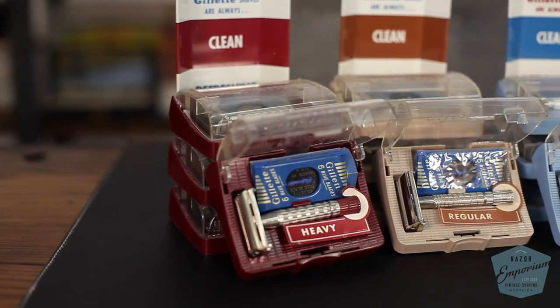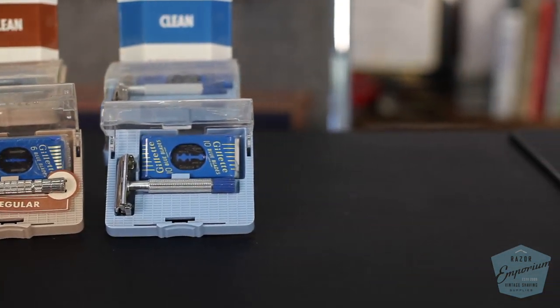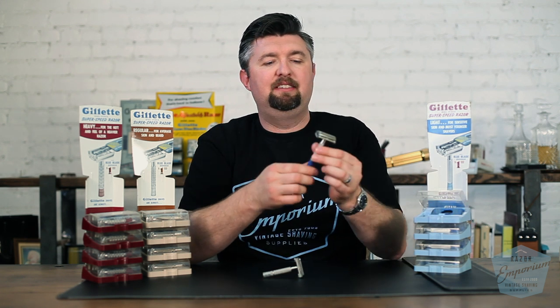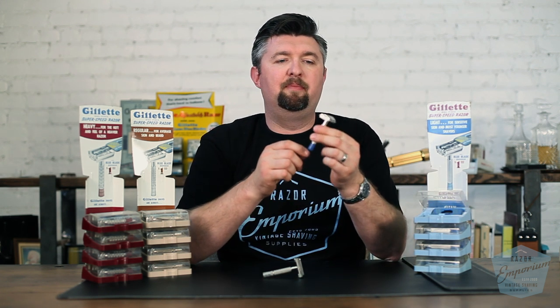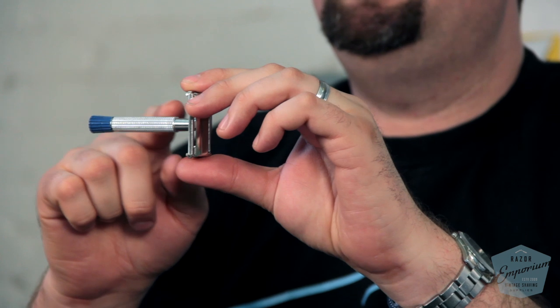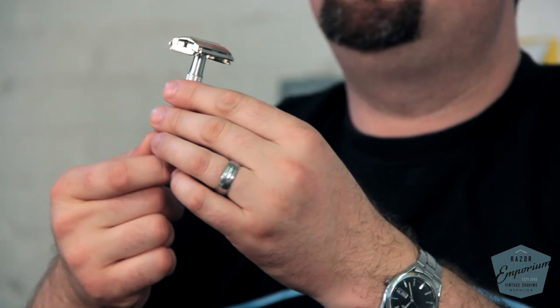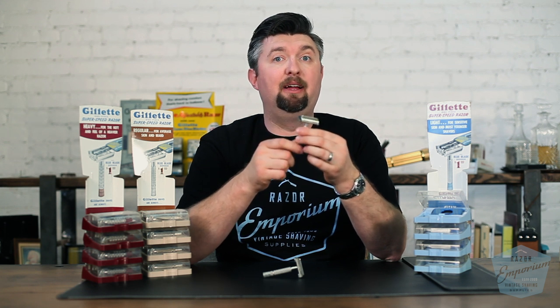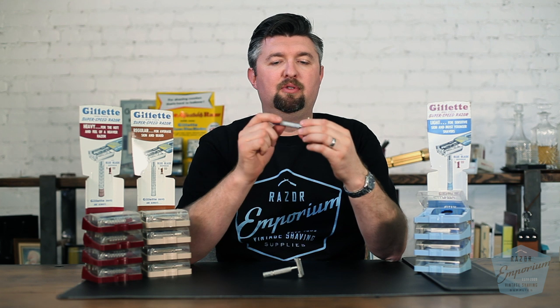It all starts right here in 1954 with the Super Speed Trio. Gillette said there is going to be a light razor for new shavers, for guys with a light beard just getting started with shaving. These razors were denoted by a blue styrene case, with a Super Speed head made of brass and nickel plated, but an aluminum handle and a blue powder coated tip — so a little bit lighter in weight. The blade exposure on this was on the mild side: the blue Super Speed Razor.